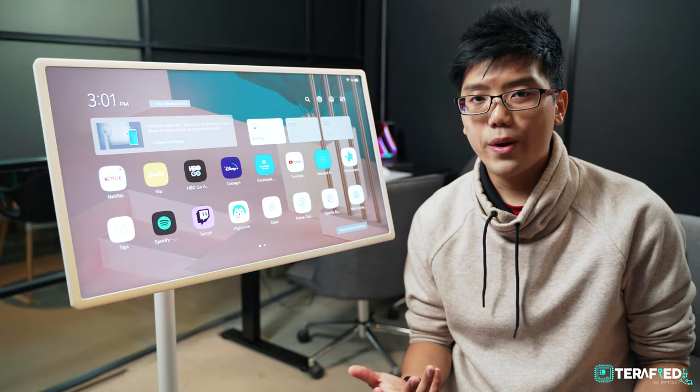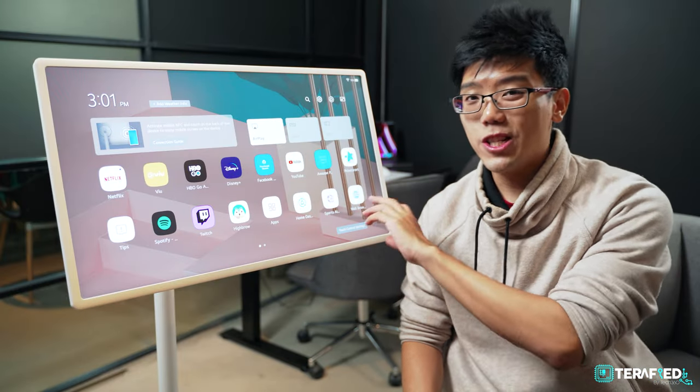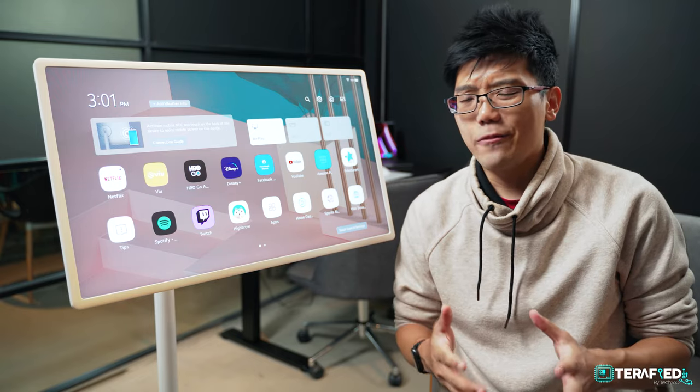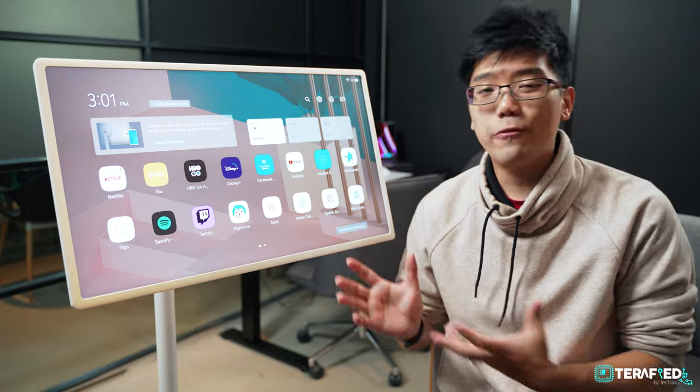The overall software experience is pretty intuitive whether you're just using the touchscreen alone or the remote. All in all, if you're used to any LG TV, this should feel right at home.